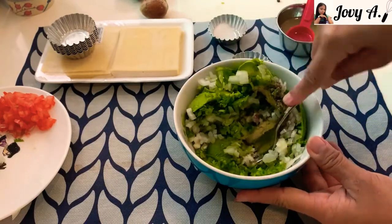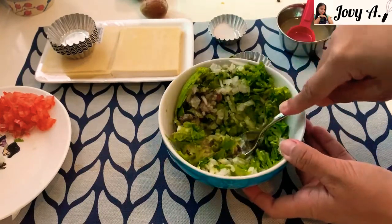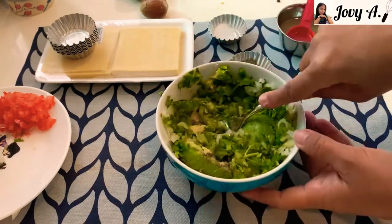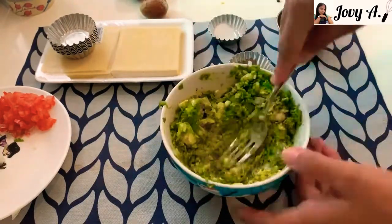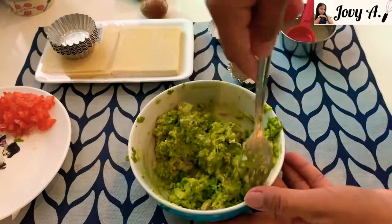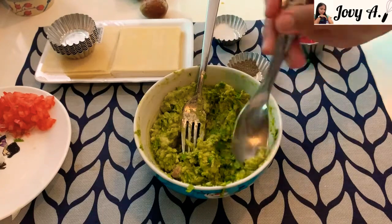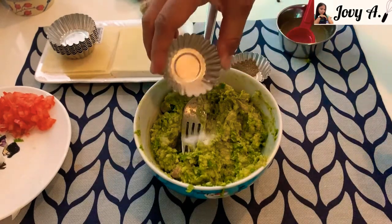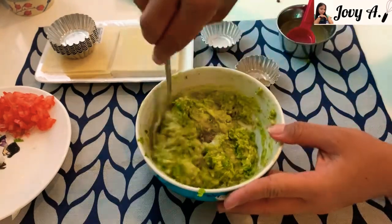Using a fork, or a masher if you have one, smash them all together until the avocado becomes a fine paste. After mashing, taste it to check if the salt, pepper, or lemon juice is enough. If not, add more. Then mix them all together properly again.